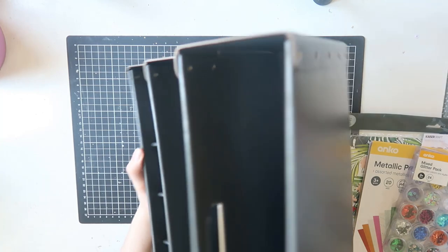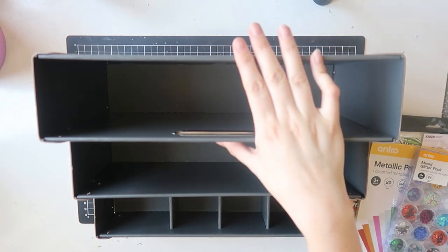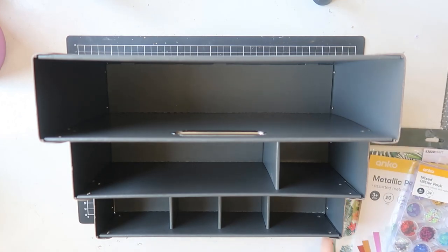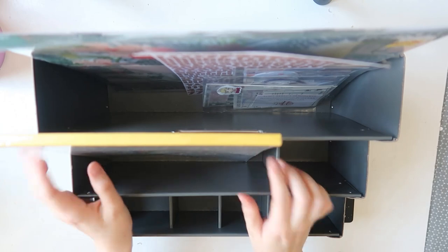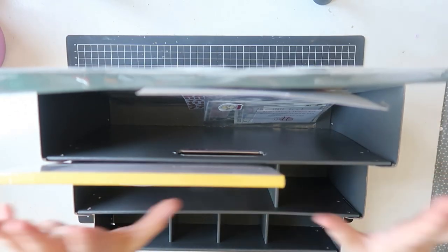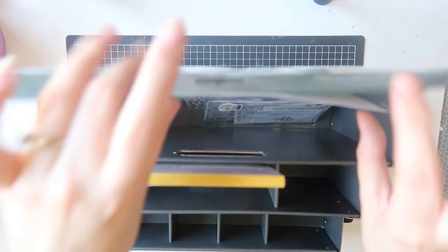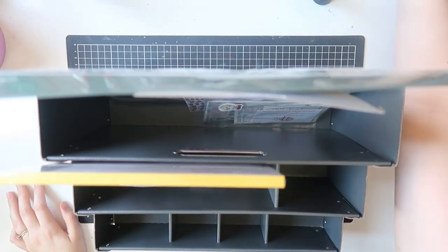Basically what I got this for is to store the kit I'm using at the moment. Lots of scrapbookers use this organiser — it's not anything new. The reason it's really good is you can fit a 12x12 right in the back, an 8x11 or A4 in the front section, and smaller embellishments in the very front. You can see it all — it's not stored flat in a box where you can't see anything. You can flip through your pages at the back easily. I've really wanted one of these for a while.